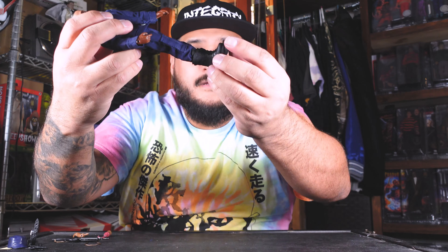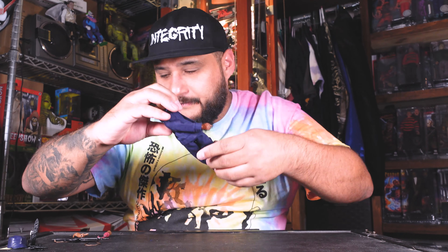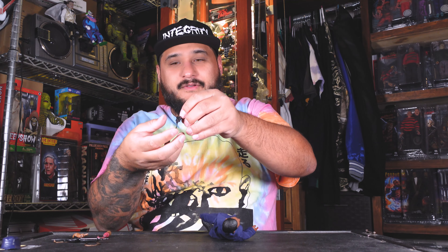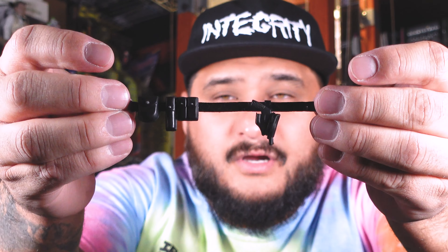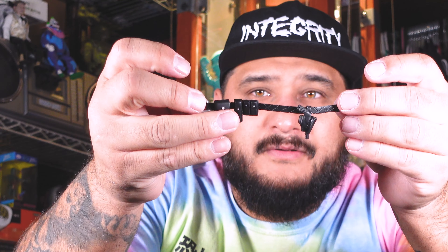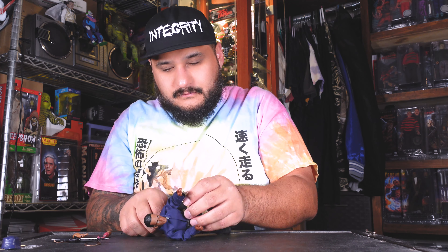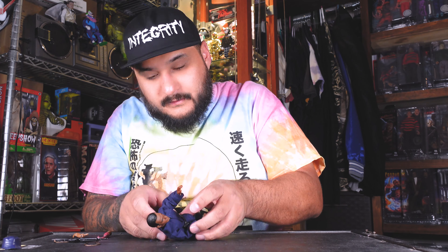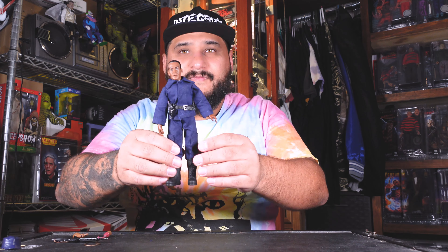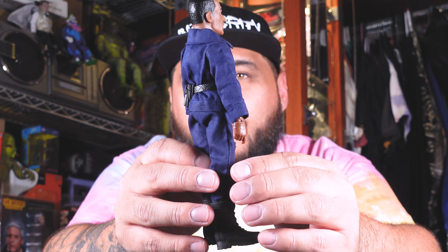The boots are on — clean look, love it. Now the utility belt, which comes with a pistol and a couple of ammo pouches. Putting it around his waist and there we go — the belt going all the way around.